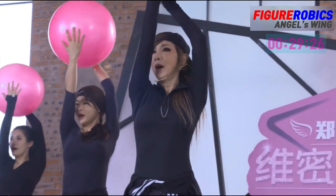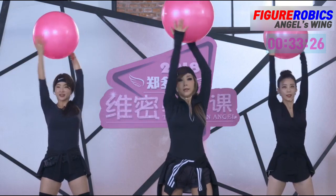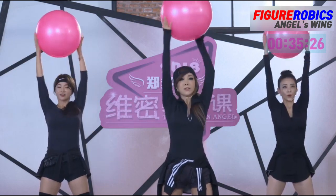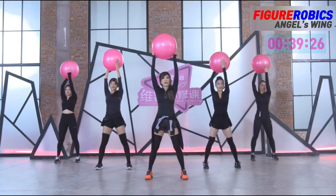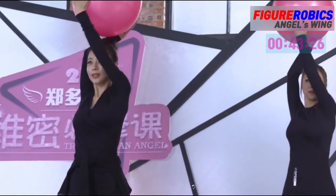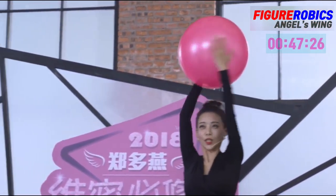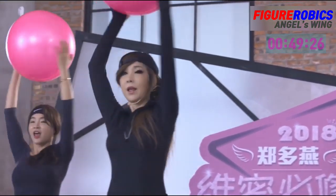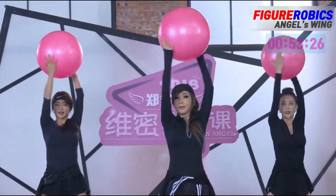이 동작 빠르게 1, 2, 3, 4. 관절을 조금 더 곧게 뻗은 상태에서 팔 근육을 가로질러주세요. 7, 8. 계속 2, 3, 4, 5, 6, 7, 8, 9, 10.